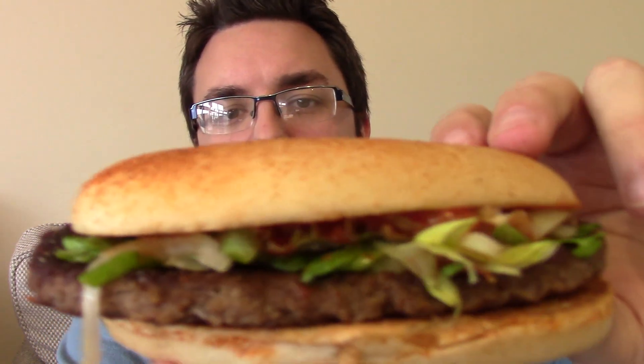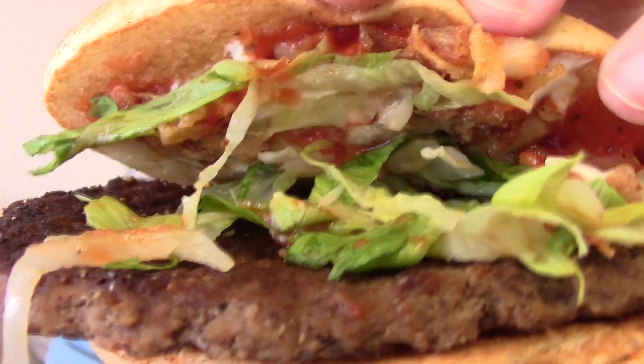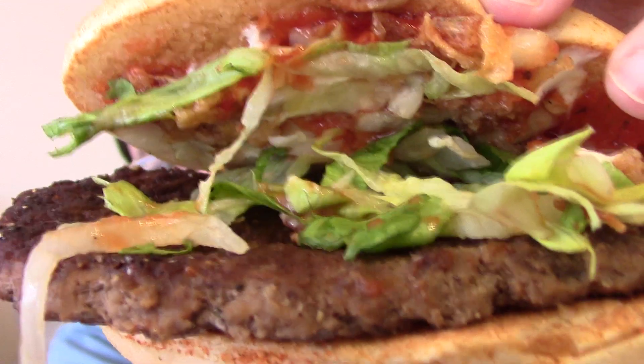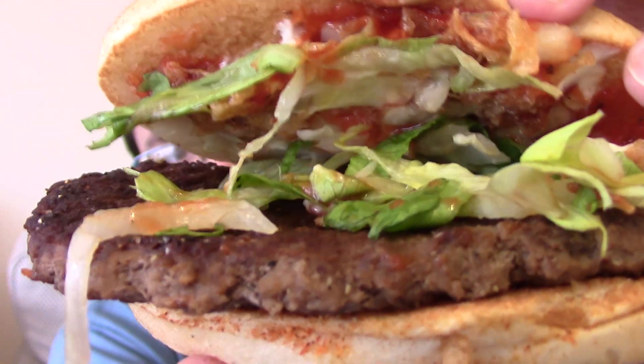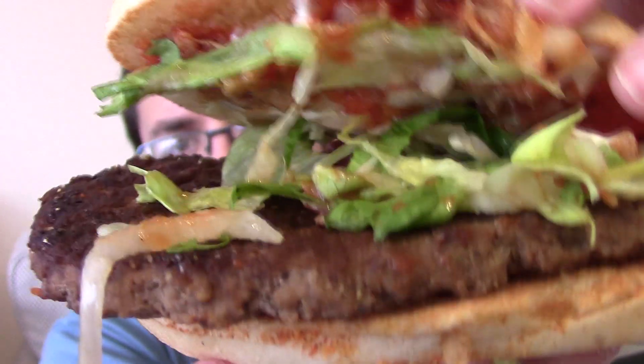Hello everyone and welcome to Food Review UK. My name is Michael Jameson and we're back at McDonald's for week four of their Great Tastes of the World burger promotion. This is the Brazilian Spicy. Lift the lid and see what's inside — quite a heavy bun, this is a paprika-topped spicy paprika bun. We've got mayo in there, spicy salsa, onions, lettuce, bacon, and beef.